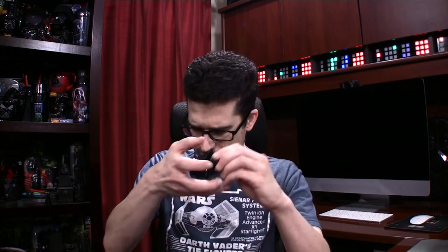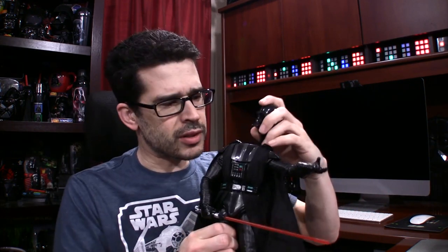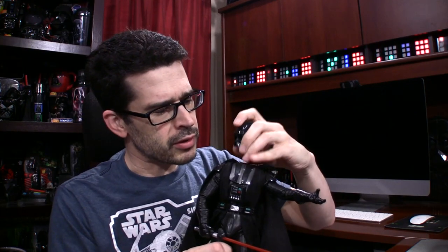I wanted to talk about toys — Star Wars toys, specifically Darth Vader toys. Recent acquisitions, some of which you have seen show up in the vlogs. And yes, I'm still producing the vlogs for people to watch at geekfamilyfun.com. And then, of course, the regular videos that I'm recording with my daughter, Jedi.